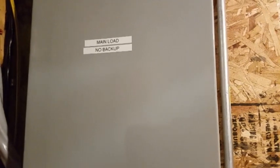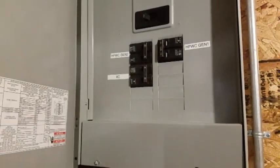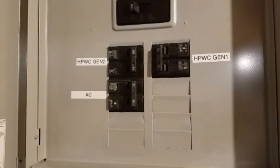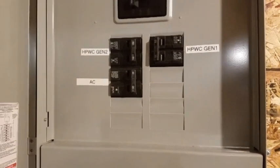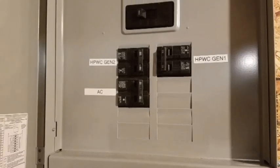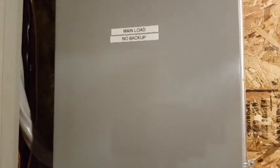Now this panel is called 'main load, no backup.' The breakers in here do not receive power if I lose connectivity from the grid. What I moved here are the breakers for the high-power wall connectors — both of them — as well as AC. These breakers use a lot of power, so if I lose power in the middle of the night or during the day when no one's home, I don't want these breakers to drain my battery. That's why they were moved to their own specific panel.